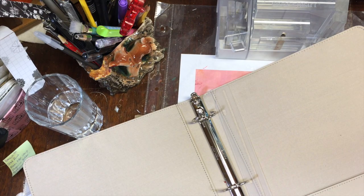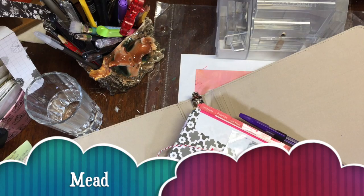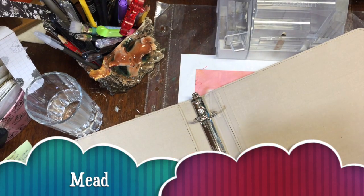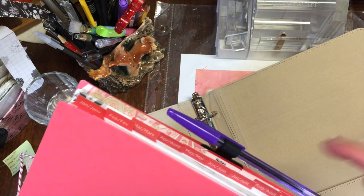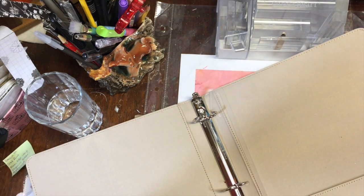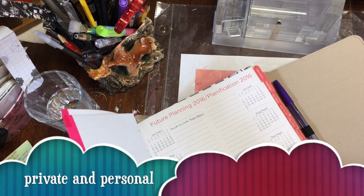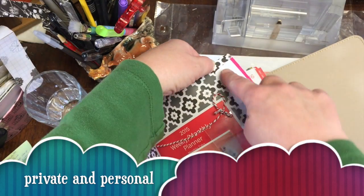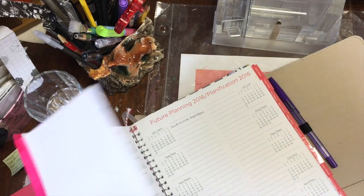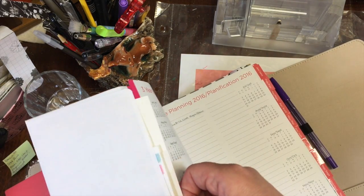My main planner is this lovely pink Mead 2015 weekly/monthly planner. This pretty much holds everything I need to know for the year — my commitments, contacts, notes, and projects. On the first page of my Mead planner, I used a self-sticking envelope — the flap sticks to the front page and flips over like this. I reinforced the edge here and here with some washi tape, and I use it as a pocket to hold some planning stickers.